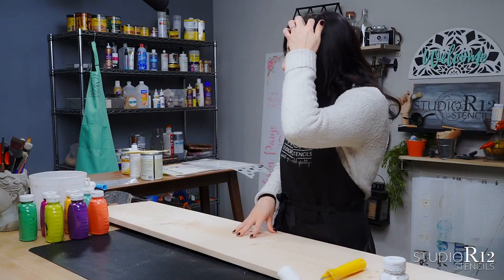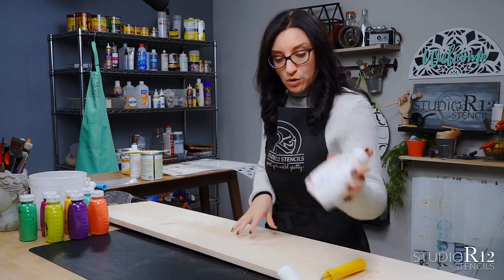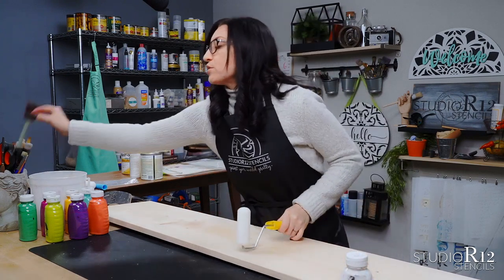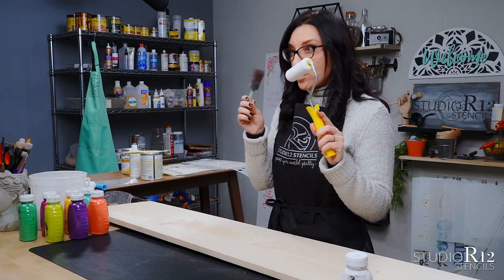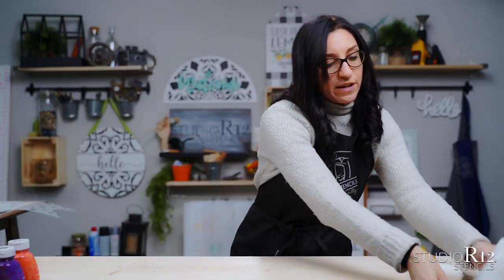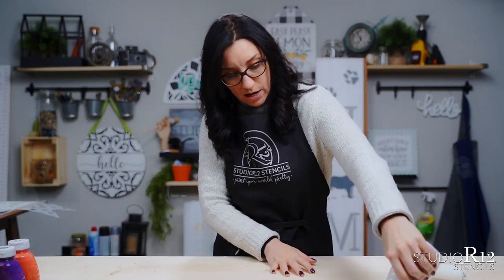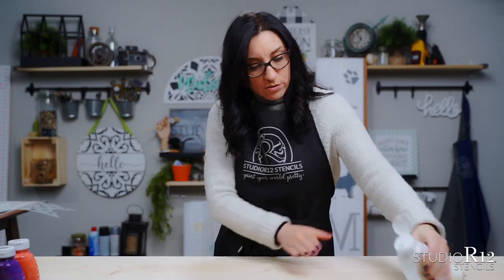As we get ready to base coat this project we are going to base coat it today in white using an acrylic paint. There are a couple of different ways you can do this — you can do it with a roller or you can do it with a poly foam brush. The poly foam brush works very well but it also takes a really long time, so today we are going to use the roller.